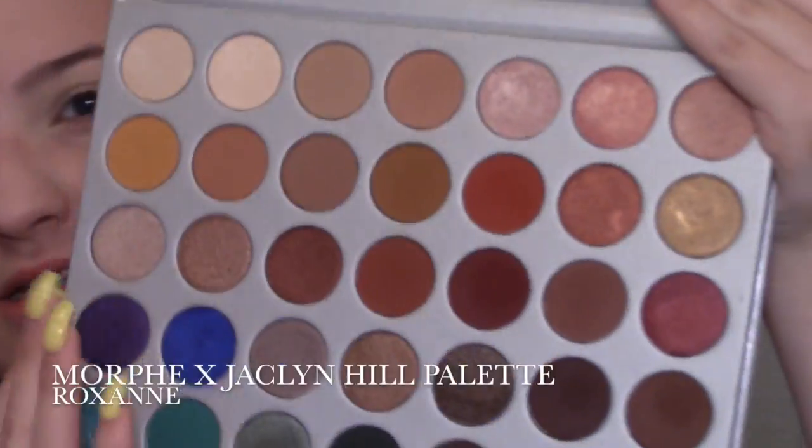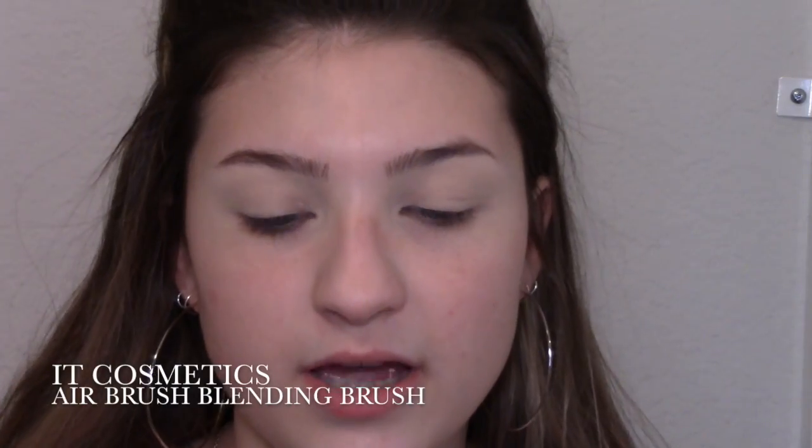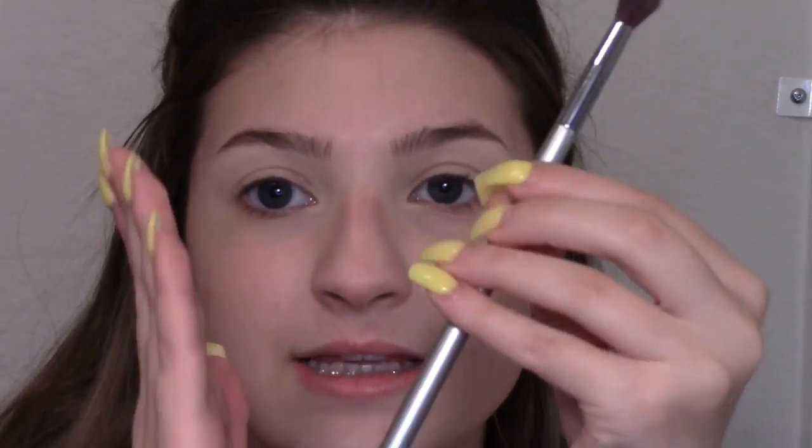The first shade out of the Jaclyn Hill palette I'm going to use is Grux — it's this really pretty reddish brown and it's a little dark for a transition color but I think we can make it work. The IT Cosmetics Airbrush Blending Brush is my all-time favorite brush. You need this blending brush in your life — it is so soft and blends out everything so perfectly.